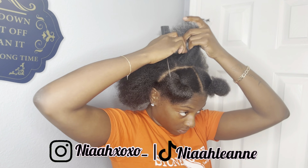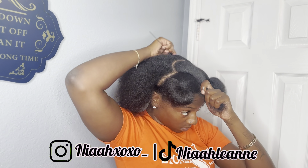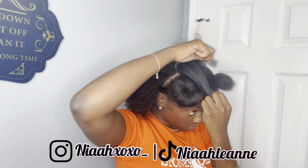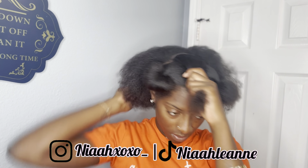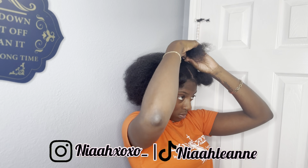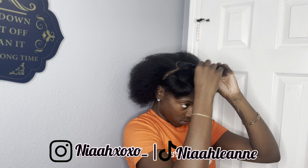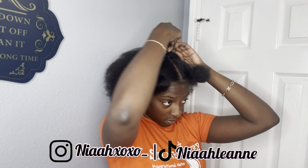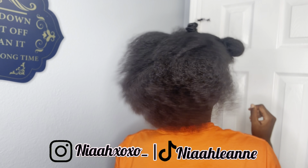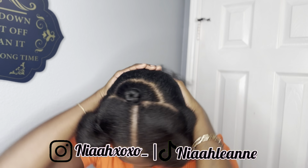Now I'm just going to make a small U-parting, going off of my middle part — which is why I told y'all to make sure you do your middle part first. All I'm doing is making a small little section for my leave-out. I got this style off TikTok and I think I want to try it again with no leave-out because I'm just not a leave-out girly, but we have leave-out for right now. Make sure that you have a clear distinction, and I'll tell y'all why later — but now we're going to get into the braids.